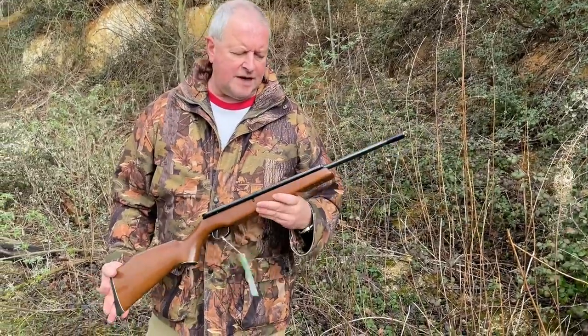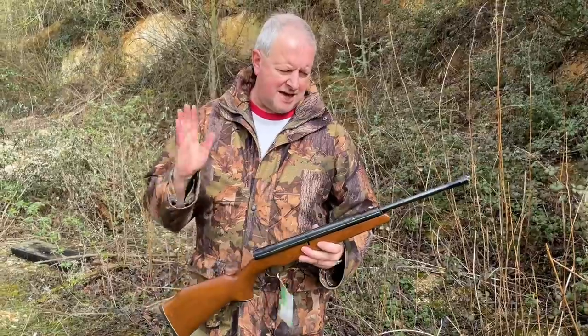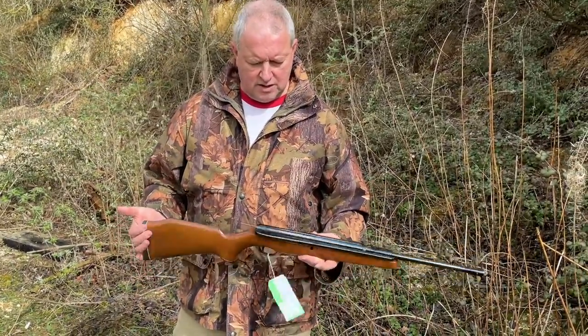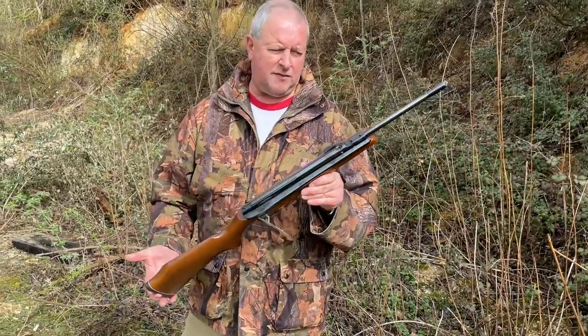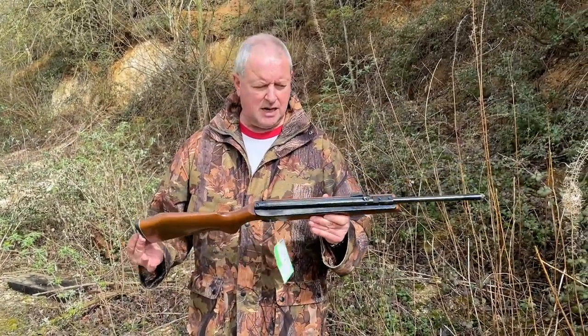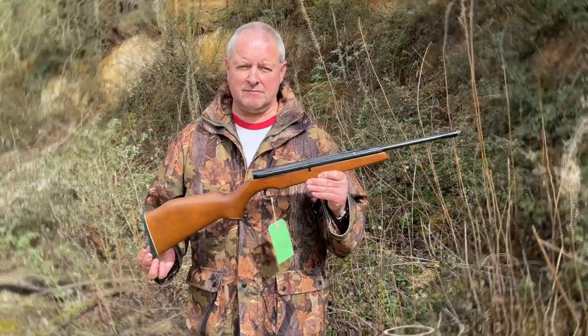Yeah, it's all feeling good — not much resonance there and quite a nice snap to the shot cycle. It's a beautiful little rifle and a bit of a period piece really. That's the Webley Tracker.